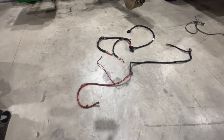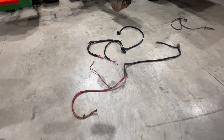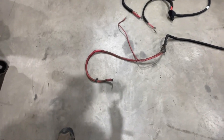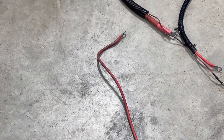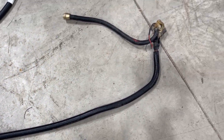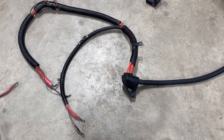Brent brought me a bunch of stuff for his truck and I wanted to touch on the battery cables. These are the two positive cables - here's the new one and the old one. When you buy a new cable you get the same wires, but the new one looks a little different.